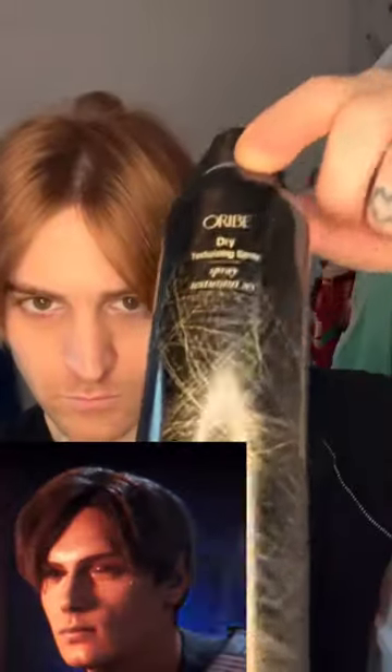I think I got it pretty close. So thanks for watching. Have a great day. Resident Evil 4 remake. I don't know. There you go.